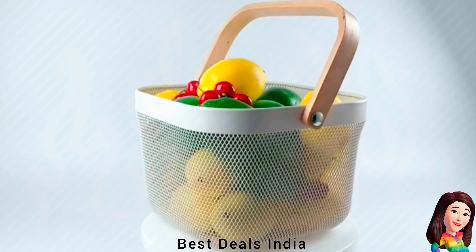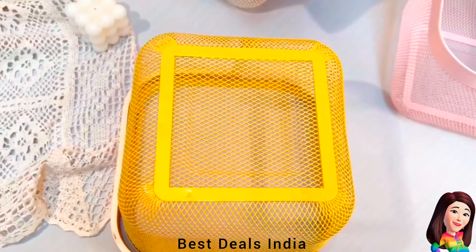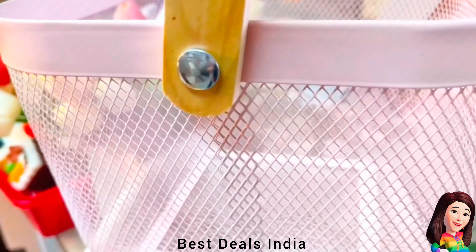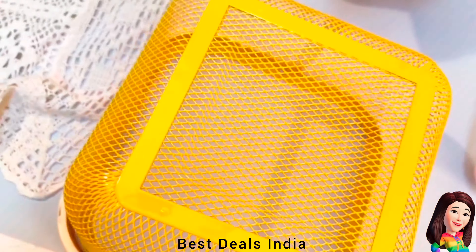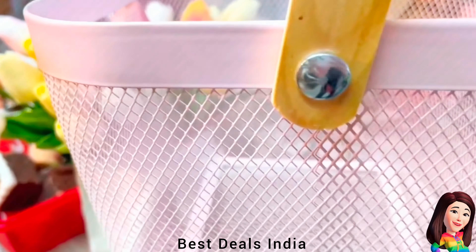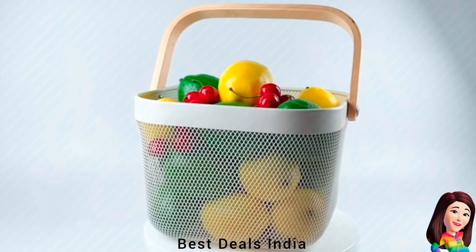18. Mesh Steel Basket — Metal wire kitchen basket with wooden handles, easy to access from shelves, cupboards, and drawers. Great for picnics and kitchen use. Ideal for families, condos, dorms, and RVs. Organize with ease in bathroom, bedroom, closets, laundry, garage, and office. Product link is given in the eighteenth link.